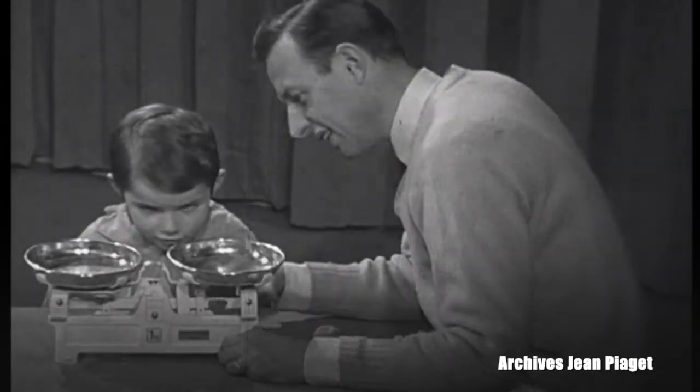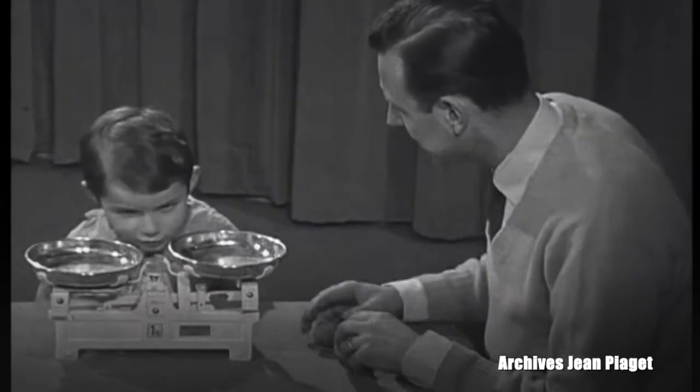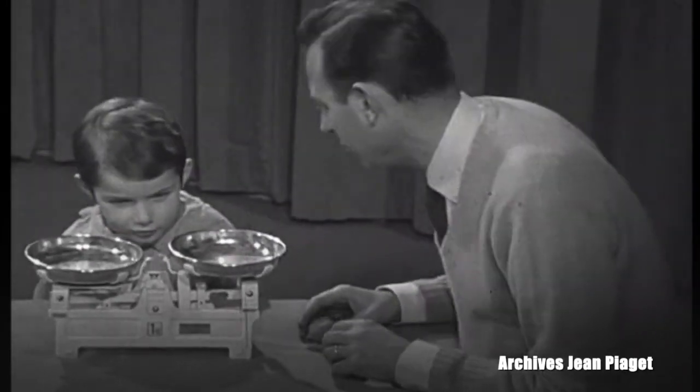Now here, Michael, do you know what this is? A weir. A weir — it's a scale you can weigh things on. You put one thing here and one thing there, and you see if they weigh the same or not.